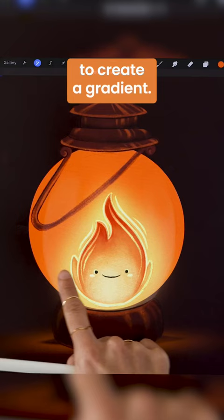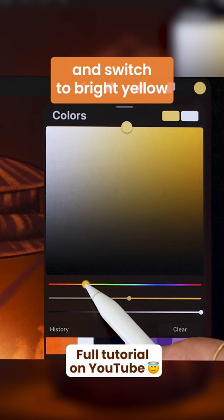Add transparent squiggles and dots, and switch to bright yellow to highlight the edges of your lamp and finish up with some embers.